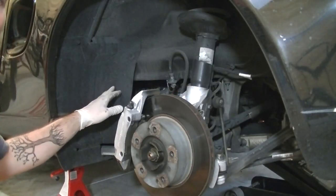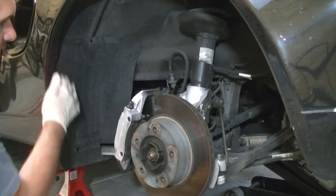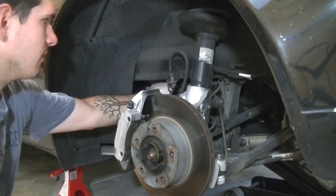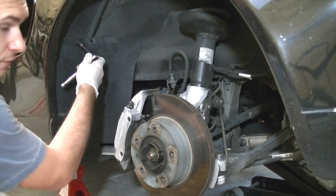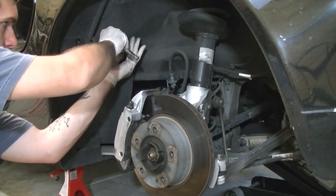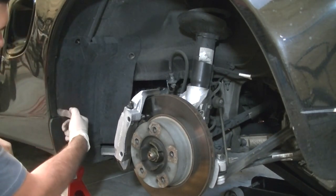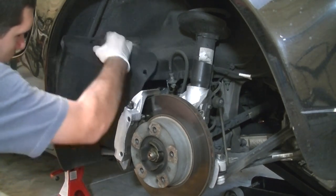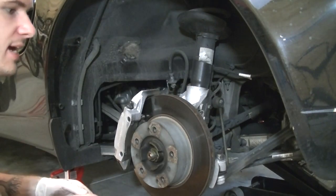Once you have the wheel off, there are only two little plastic nuts that need to be removed to take this little panel off. Technically you can see the spark plugs right there, but removing the panel will make it a heck of a lot easier. Take those two off, pull out the little seam in here, and throw that aside.